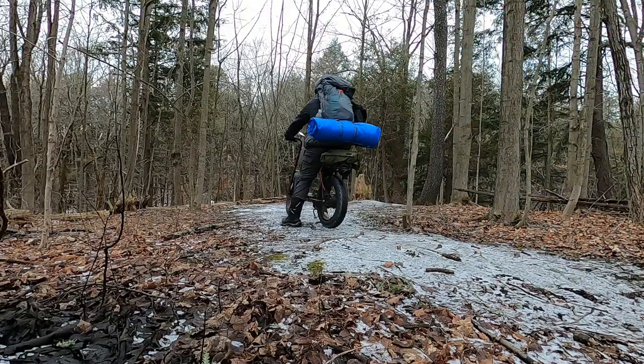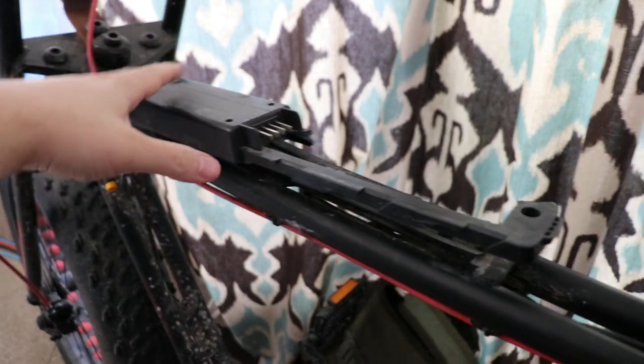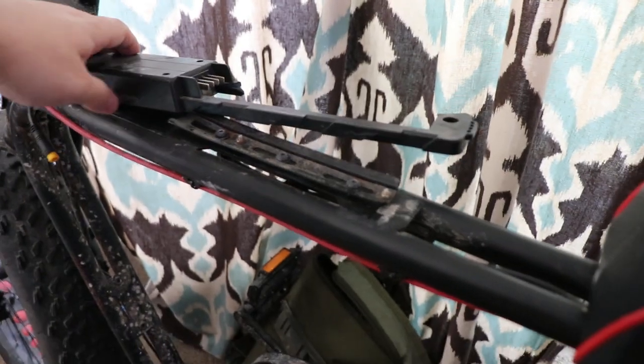Because it's a fat tire e-bike it's pretty much good for year-round adventuring, even into winter when there's snow on the ground as long as it's not too deep. Those four-inch wide tires eat up mud, sand, and snow. Unfortunately it's currently down for the count — I dropped it while filming a video and broke the battery mount off the frame. The bike itself still works, I just need to replace the battery mount.